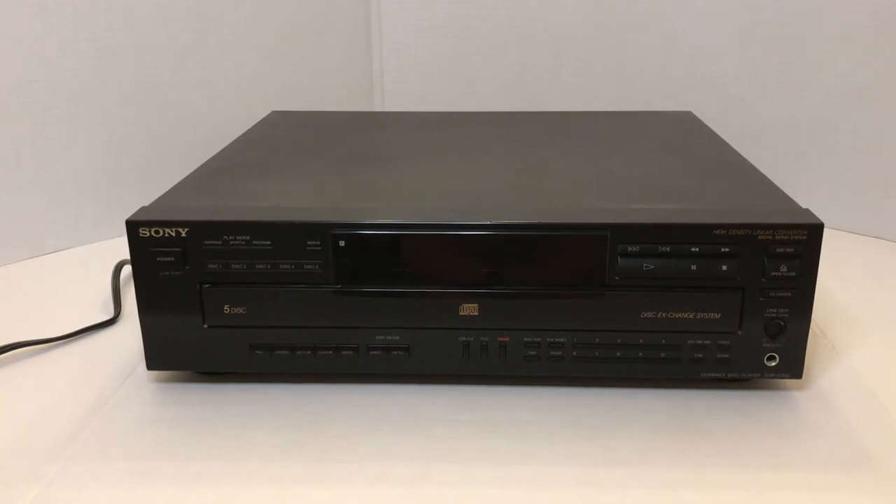The 500 series was kind of an unusual series in their line in that it included something that none of their other players had, and that was basically what you could call a home theater setting on it, so that you could play things in surround. I never quite really got why they did that, but I have a feeling their intent was for people who listened with headphones to be able to hear their music in surround sound. It didn't really matter much to have surround sound back in '93 on your CD player because by that time surround sound receivers were quite prevalent on the market. But it does work, and if you listen with headphones it is definitely a viable option.